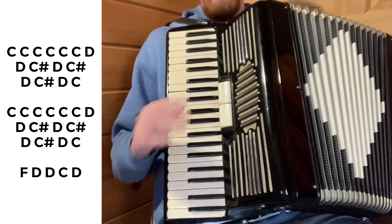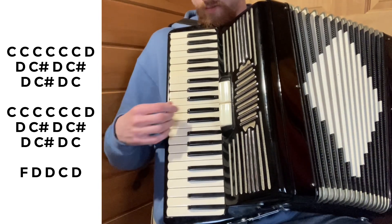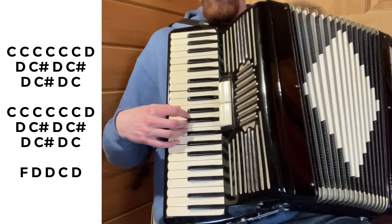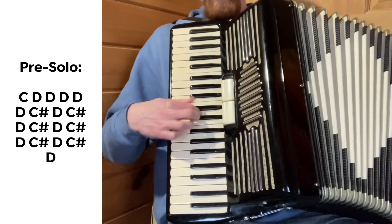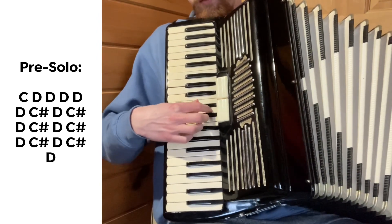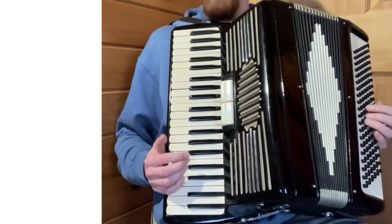On the first chorus that's the end of it, but on the second chorus that goes into the solo, you have one more extra part, and then it enters into the solo from there. The chorus is very simple.